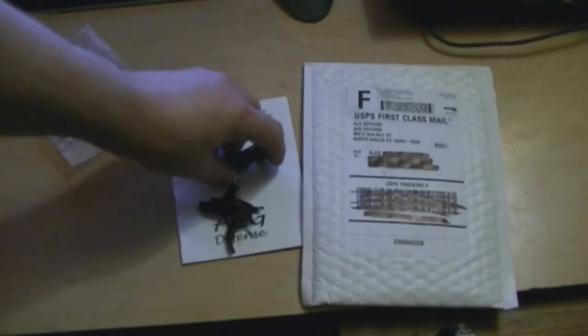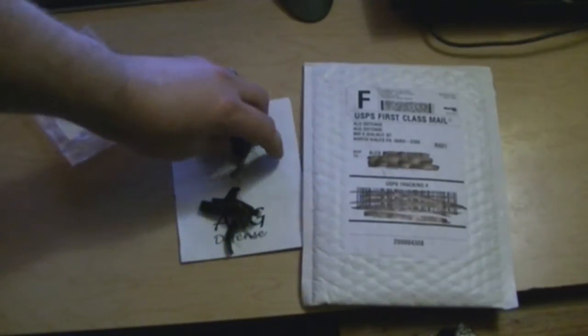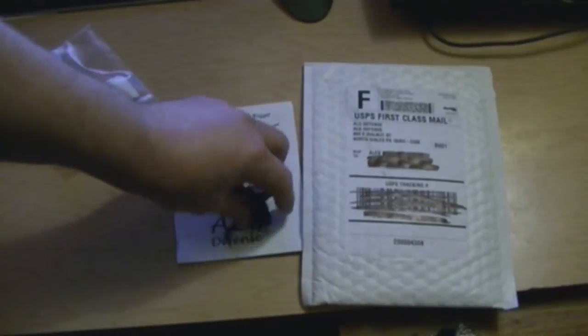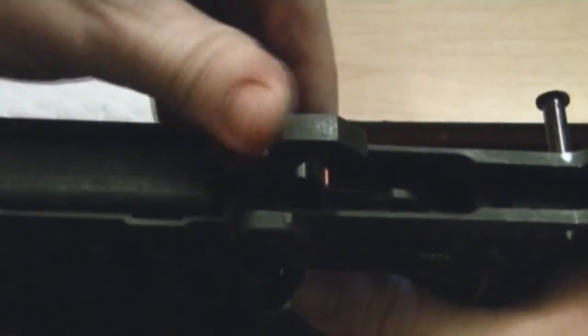I'll also put all the further specs down below if you want to read them. Let me put this in the gun — it's going in Bridget, my original AR. Usually when you look at a mil-spec trigger it's all gritty and rough, just coated. This one was nicely made and then coated. So far I'm quite pleased. Alright guys, it's in — that is a smooth trigger, very smooth.